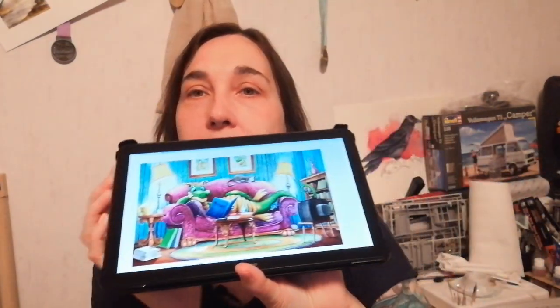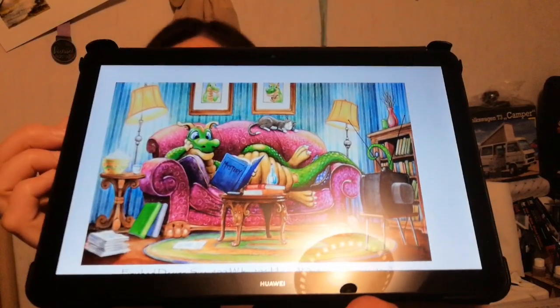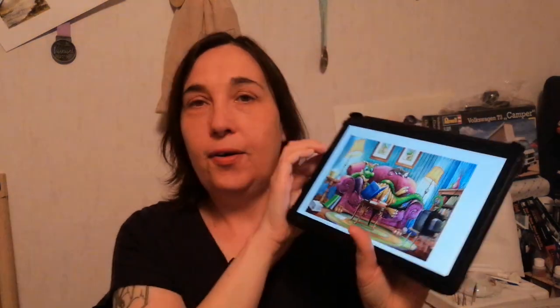I bought two patterns from Heaven and Earth Designs. I bought Couch Dragon, which is a Randall Spangler design — look at this cutie! It's 400 by 206.